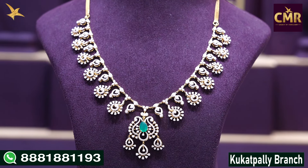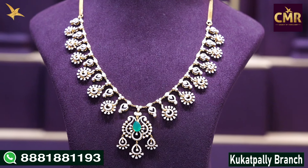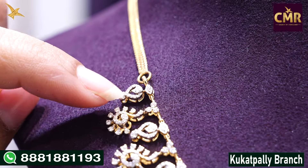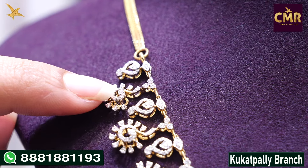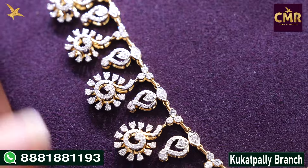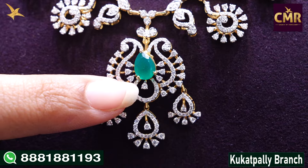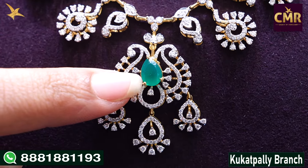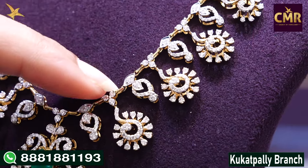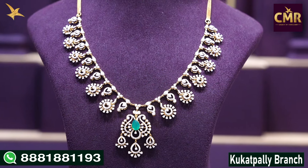We have a changeable option in the emerald place where we can use a ruby or another stone. Now for the details: we have a chain in rose gold, a leaf design, and after that a flower design. We have leaf design and flower design as alternatives. The flower design is very beautiful, and here is the locket part with a leaf design, mango design, and emerald. The other side is a drop shape with the same leaf and flower design, finishing with the chain lock.